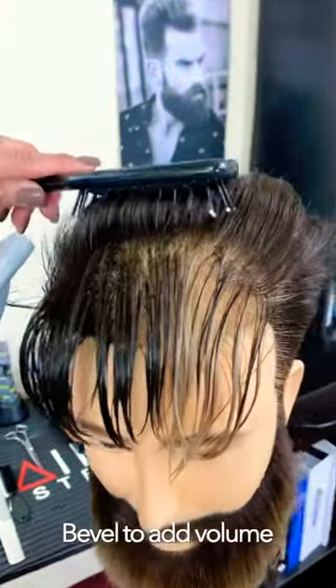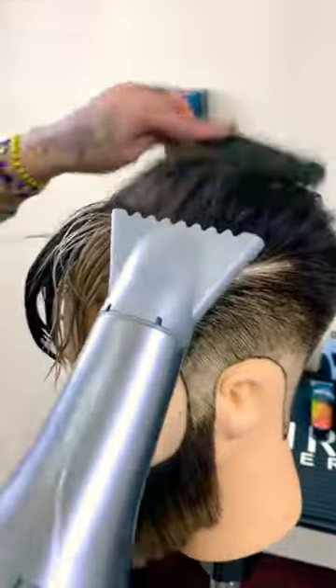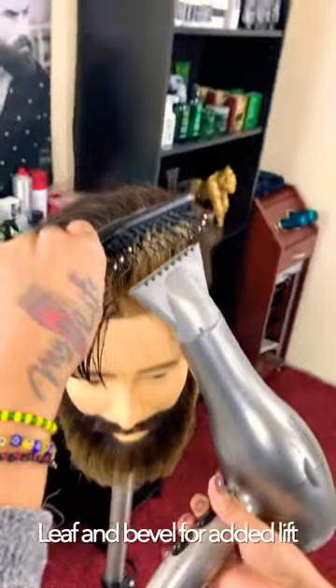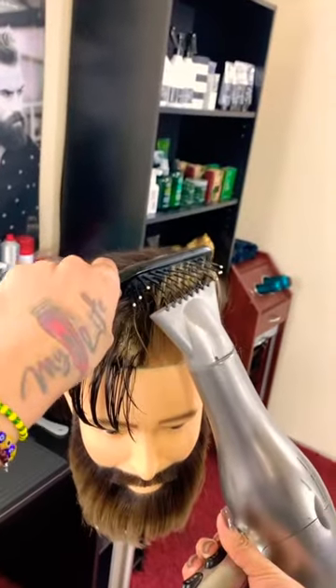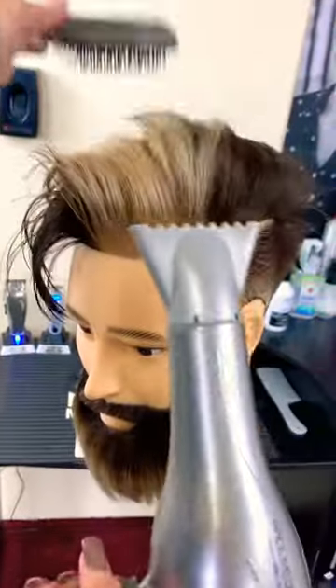Begin creating volume by beveling the hair close to the base. Pre-dry the hair along the hairline following a directional pattern. Lift the hair straight up and leaf bevels through the ends of the hair. Beveling creates a bend in the hair while leafing polishes the mid-shaft to ends.